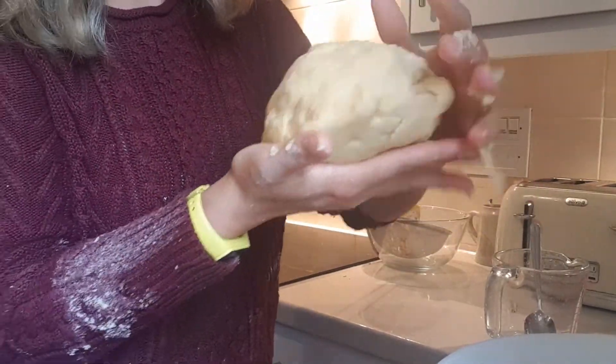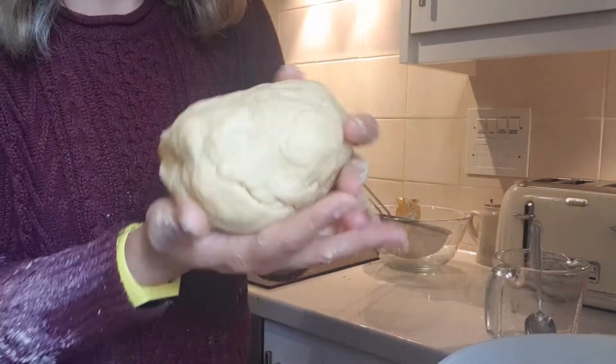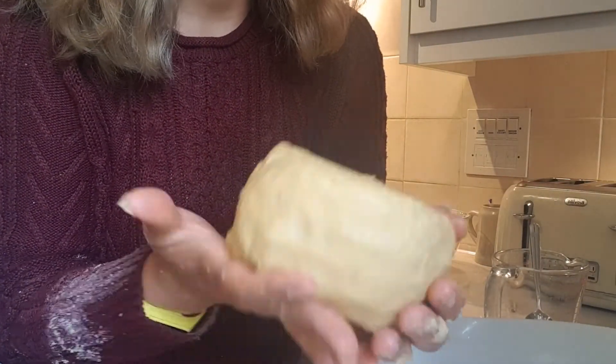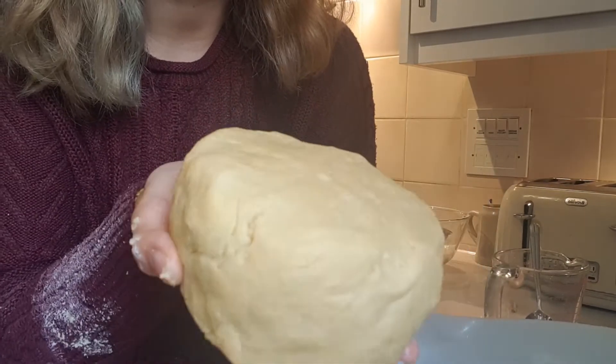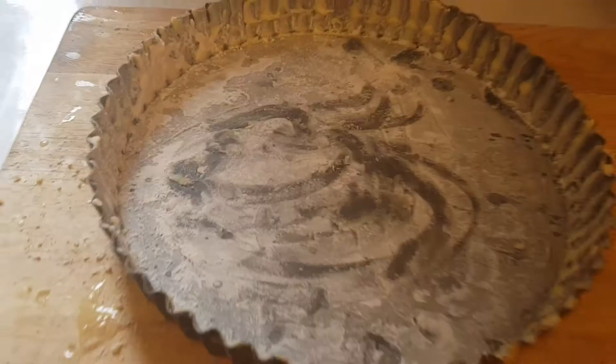We're going to roll it until it's nice and smooth, form a nice smooth ball, cover it in cling film and leave it in the fridge to rest for 30 minutes before rolling it out into our pastry tin. When smoothing it out, make sure it has a nice flat top and bottom so it's easier to roll out. While your pastry is resting, grease your tart tin with a nice knob of butter — just like in my lemon cake video — and then sprinkle flour on it so that the pastry does not stick.